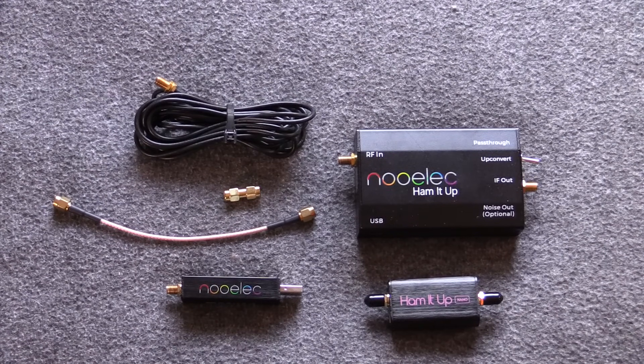Welcome back to the Save It For Parts channel. Lately I've been looking at higher and higher radio frequencies — microwaves, L-Band, S-Band, X-Band — getting way up there, looking at satellite stuff and radio astronomy. I figured, why don't we take a step back and look at some lower frequency stuff for a minute.